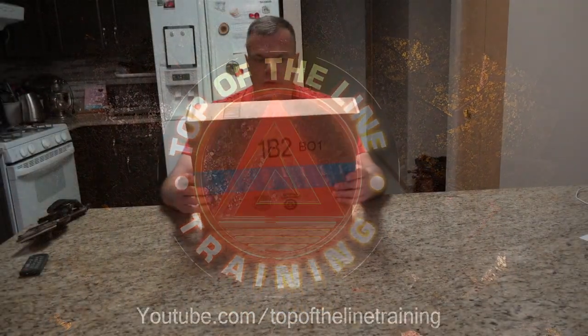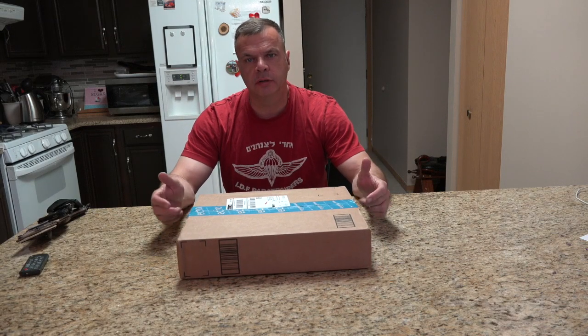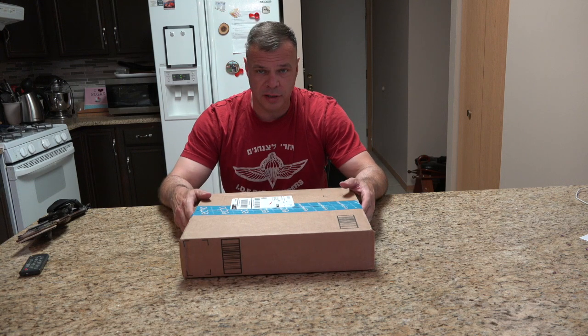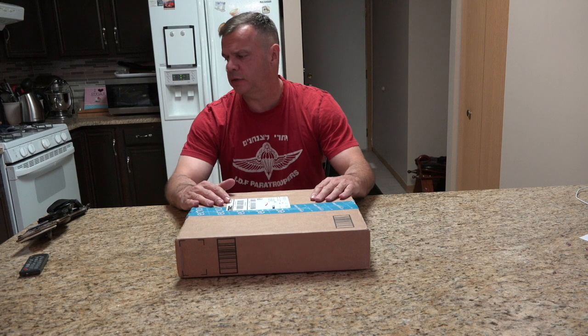Hey guys, Ed here, Top of Line Training. Just going to do a quick unboxing video of what I got in here. To be honest with you, I don't know what's in here. I ordered this stuff probably six weeks ago, or it arrived six weeks ago — I can't even remember. I've been wanting to do a video on it, just been tied up with other things.